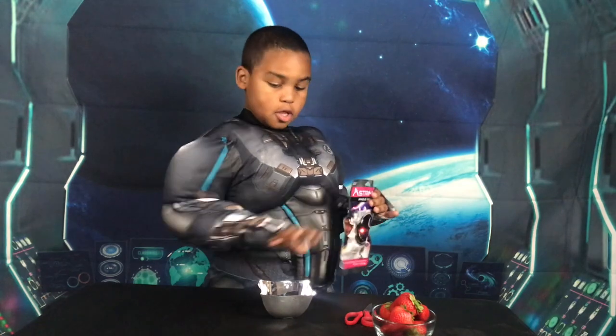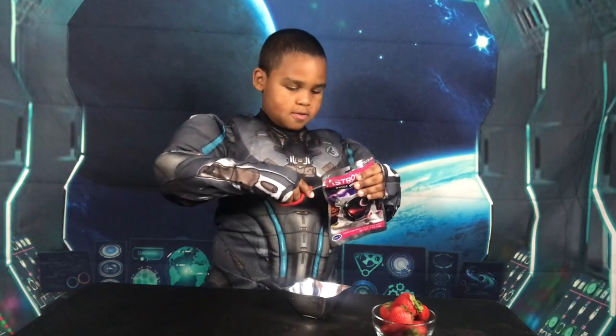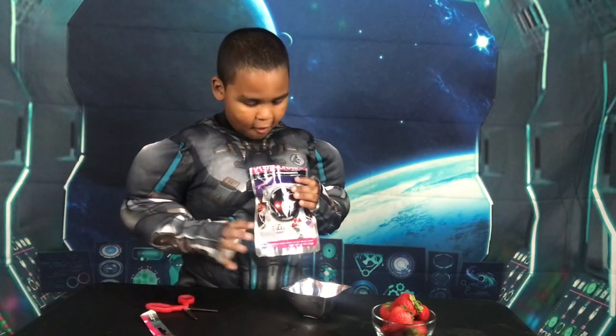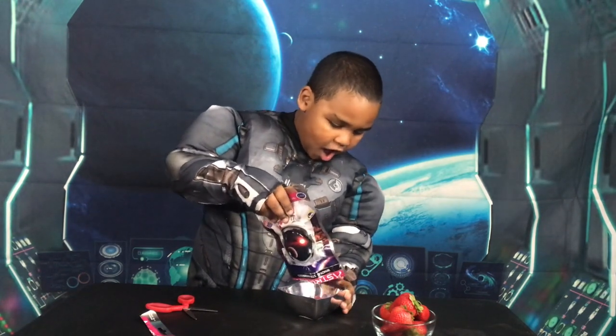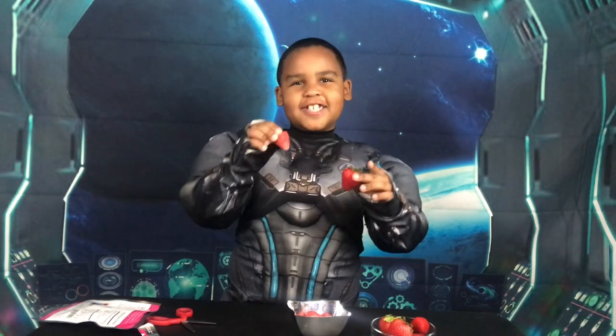We got this container to pour these strawberries in. Oh my gosh. This is turning into powder for Kool-Aid. This is officially Kool-Aid powder. Now let me show you the resemblance of the freeze-dried strawberry and the original strawberry. Look! This one kind of feels like a dry-ish marshmallow.